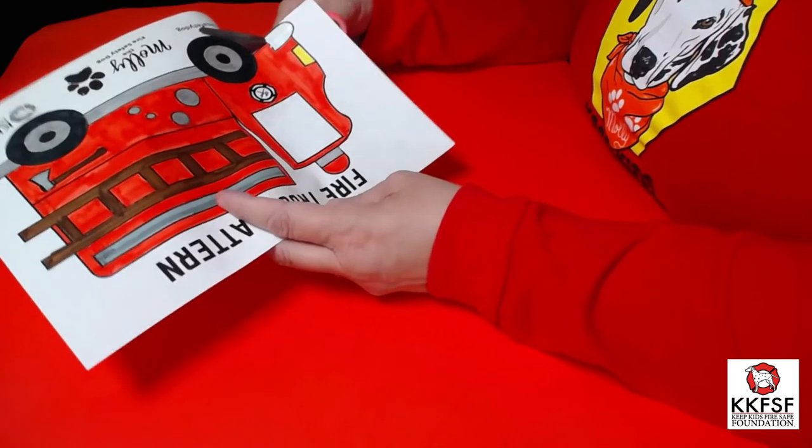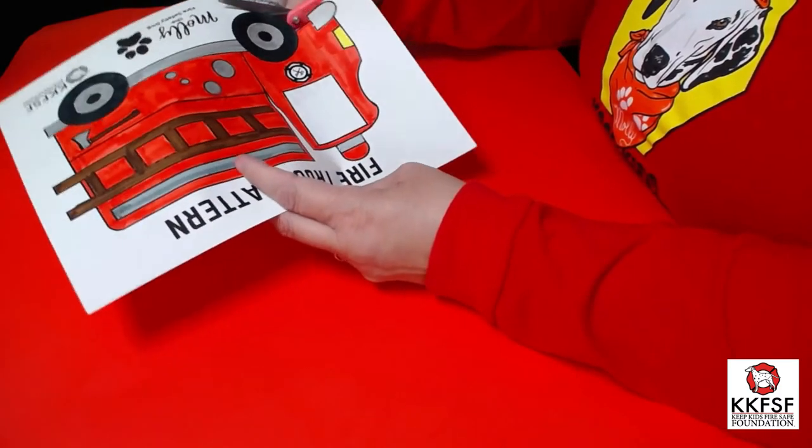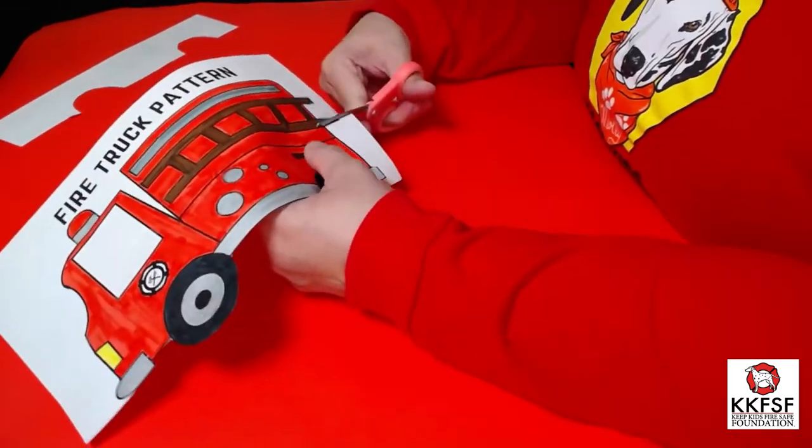Next, cut out your fire truck with your scissors. And remember, ask a grown-up if you need help.